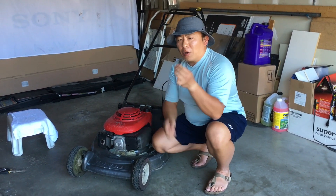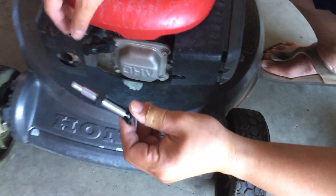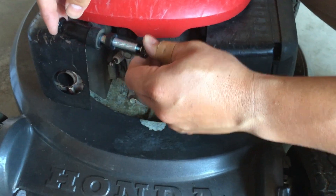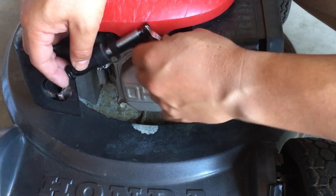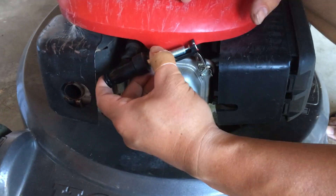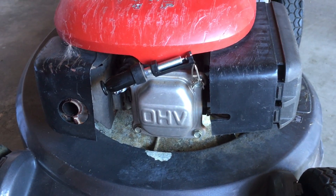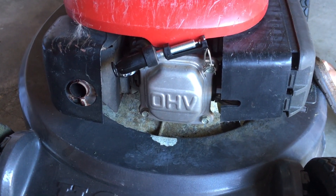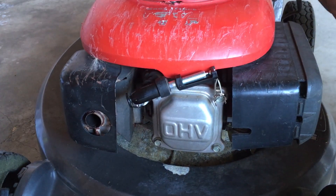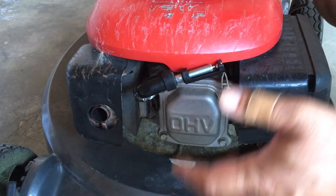You can go to your local auto parts store and get a tool called a spark tester. To test the ignition coil, you plug the electrode side into the boot and clip the clamp onto a bolt on the valve cover, making sure there's a gap for the spark to jump. When I pull it, I'm not seeing any spark, which tells me that either the ignition coil has failed or the ignition coil cut-off switch has failed.